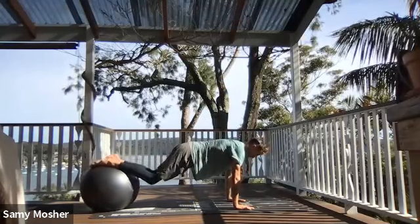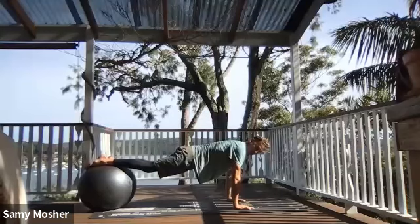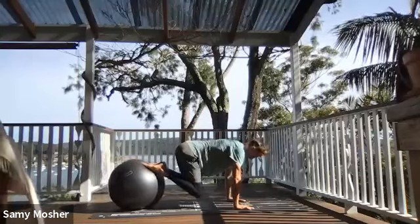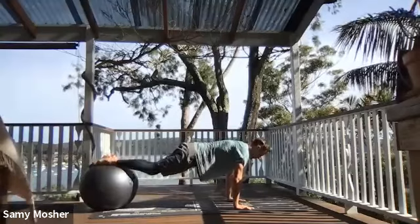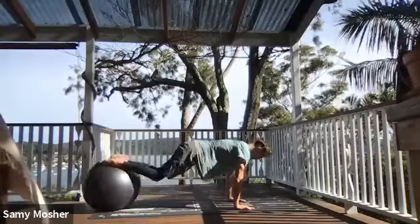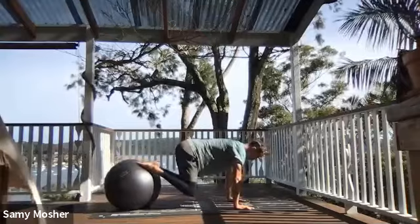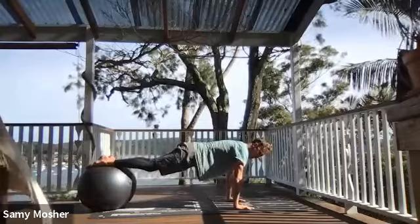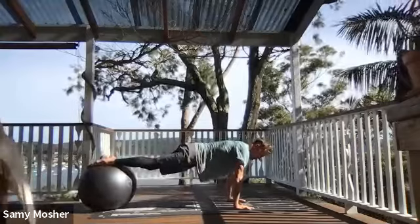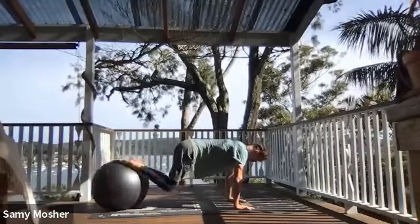From here, stand and come into a plank position, making sure I'm looking out at the mat, elbows pointed back, lats switched on, glutes switched on. I'm just going to roll the ball underneath as I inhale and then exhale back, making sure my hips do not come high. Inhale and exhale for one, two, three.